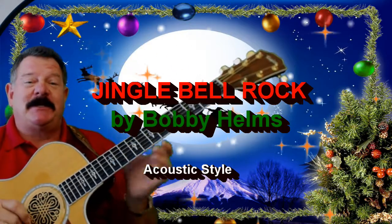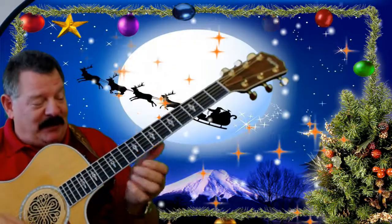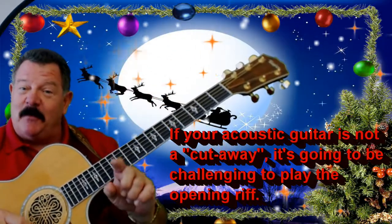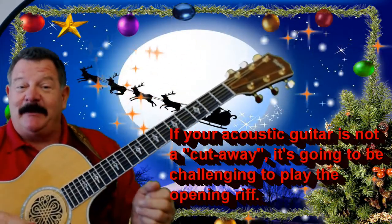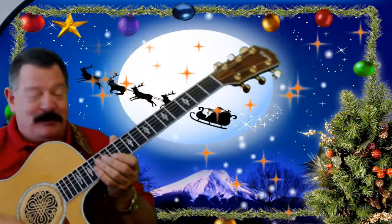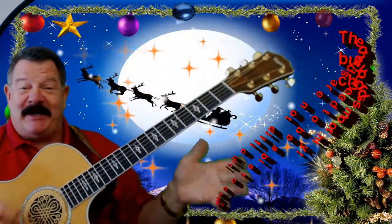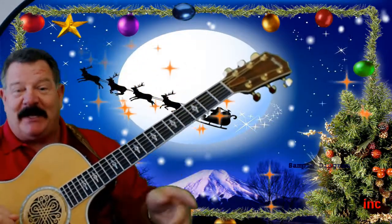Now, this is the acoustic version. This is a little bit tougher to play on an acoustic guitar than it is on the electric because of all the bends and stuff. So I'm going to show you a way to get around it, to play that little intro riff and the outro to the song, all the chords for the verses and the chords to the chorus as well. I think you're going to like this song. This is a fun song to play.